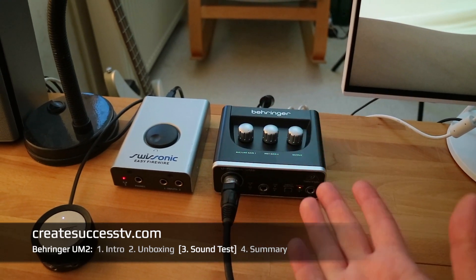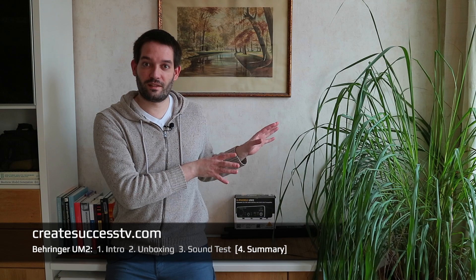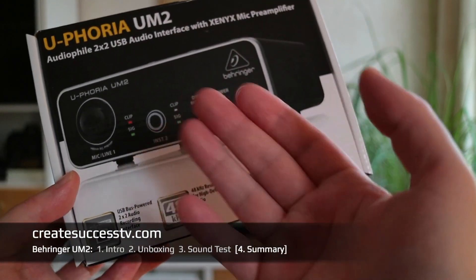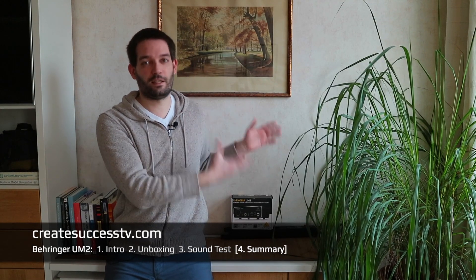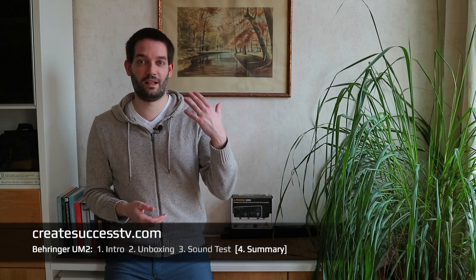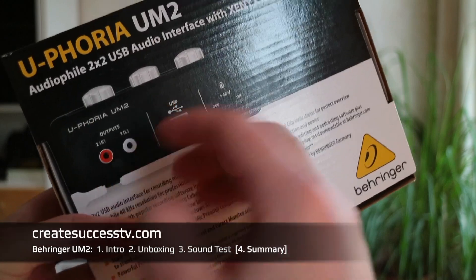Let's wrap up with the summary and conclusion. In part one I introduced the product. In part two I did the unboxing with close-up shots. In part three I connected various microphones to test the Xenix mic preamp and showed the recording settings inside your operating system. I also pointed out that this is a 16-bit interface, not 24-bit. You'll be the judge of whether you prefer the sound quality, and whether the dynamic or condenser microphone sounds better to you.